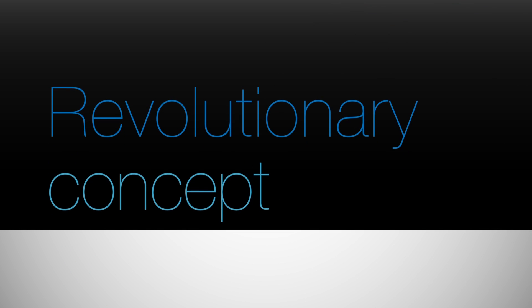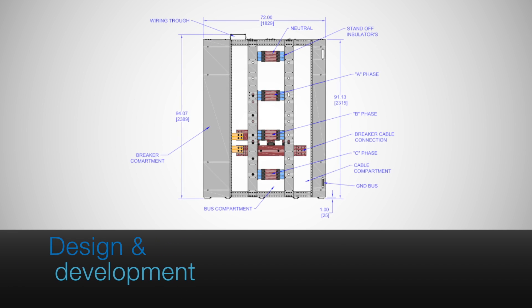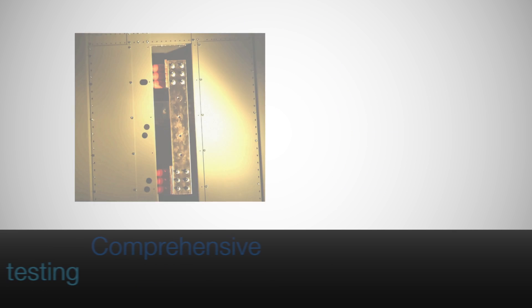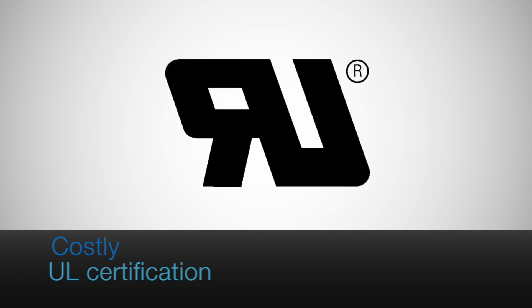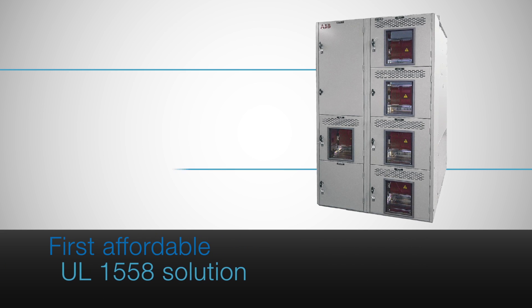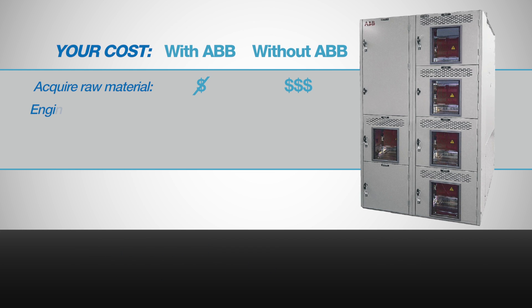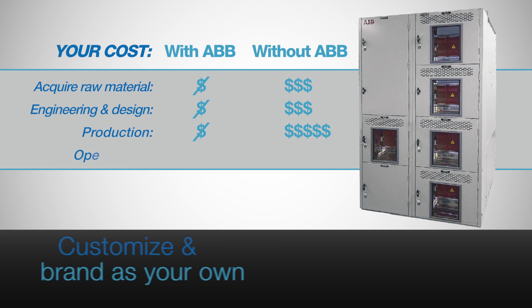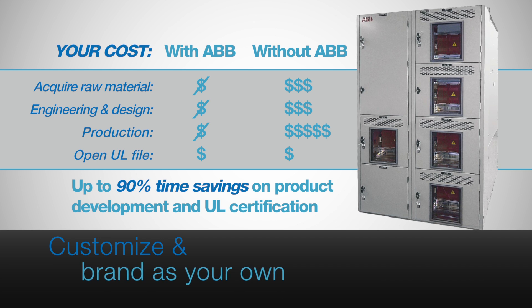EmaxLink is the result of sharp market insights and bold thinking. By handling time-consuming design and development, performing comprehensive tests, and most importantly acquiring costly UL certification, ABB has created the first affordable UL-1558 solution for distribution equipment manufacturers — an abbreviated switchgear that you can customize and brand as your own, helping you create a whole new competitive game plan.